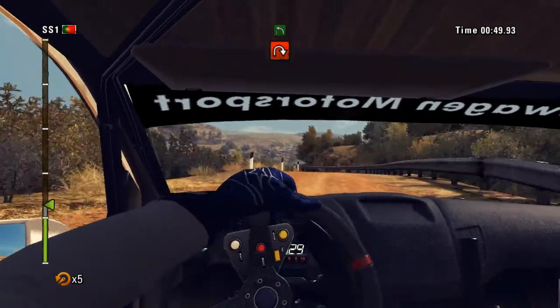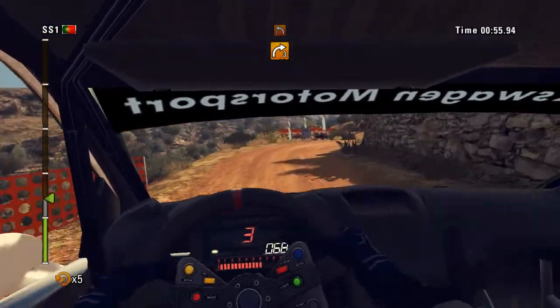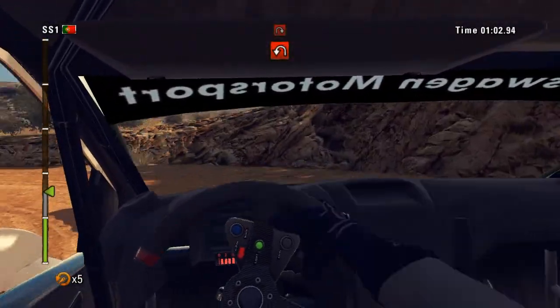40, left 5 into right 4, 60 open, right 3 narrow into left 2, right 4 and hairpin left. Then hairpin right, rock inside.